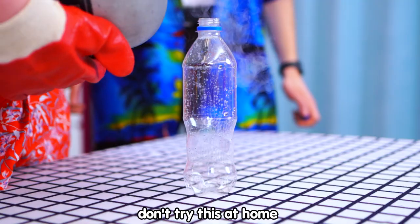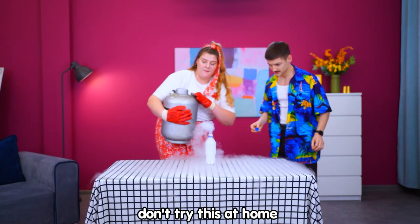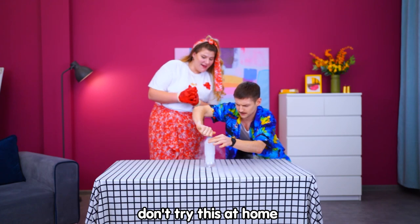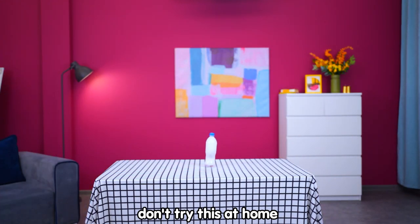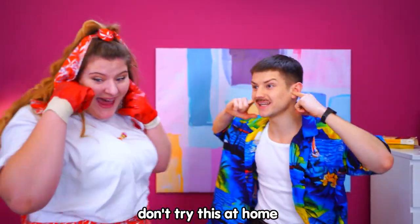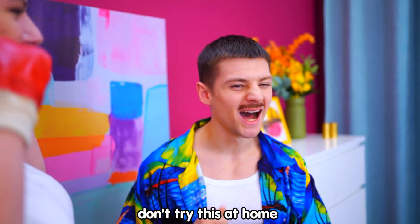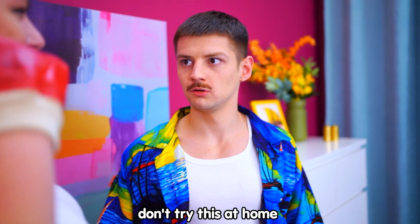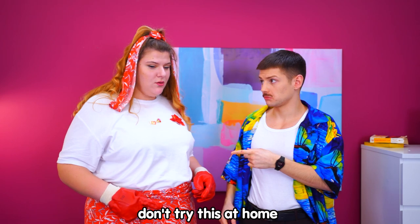We're out of Pepsi! Great! I just needed a bottle! Let's pour liquid nitrogen in it! Hurry up! The cap! And run! It worked! Now that was an explosion! Show it to me! I wasn't filming! What do you mean you weren't filming? I thought you were! Sean!